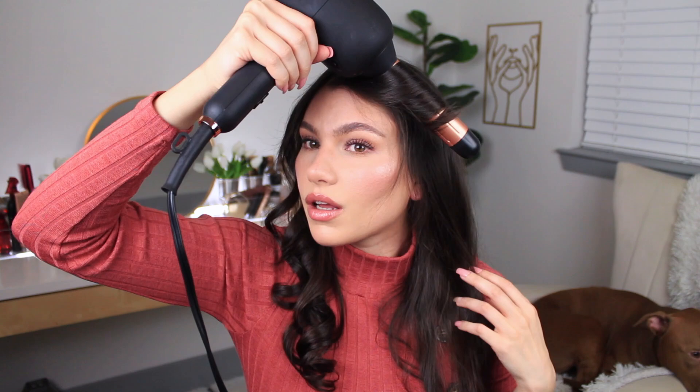After every single curl, once I feel like there's been enough heat distributed throughout that piece of hair, I will hit the cool button and it'll automatically turn off after about five seconds of cooling that piece of hair down. Then I will hold it in my hand for a little bit just so that the curl can cool even longer, and then I'll let it drop.